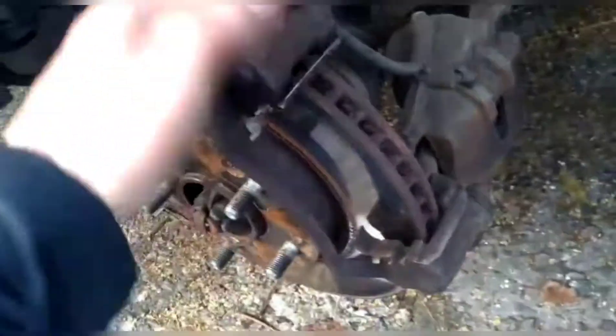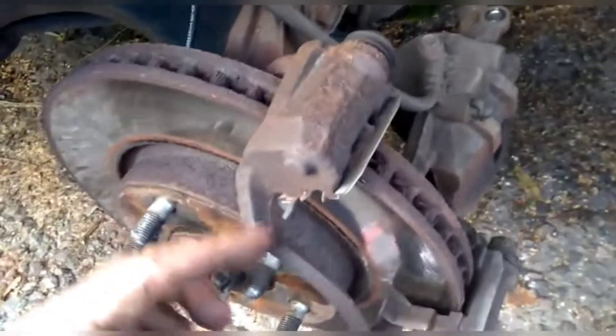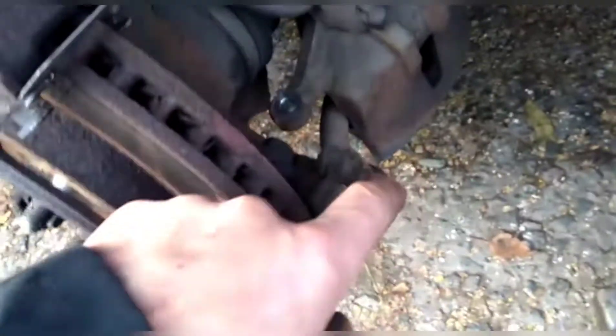This slider here — as we're trying to turn it to get it off and pull it out — all that's happening is it's bending. So we've had to bend it back and we're going to leave that in place for now. It's going to need a new caliper holder — all of this piece — a new caliper holder and new sliders.